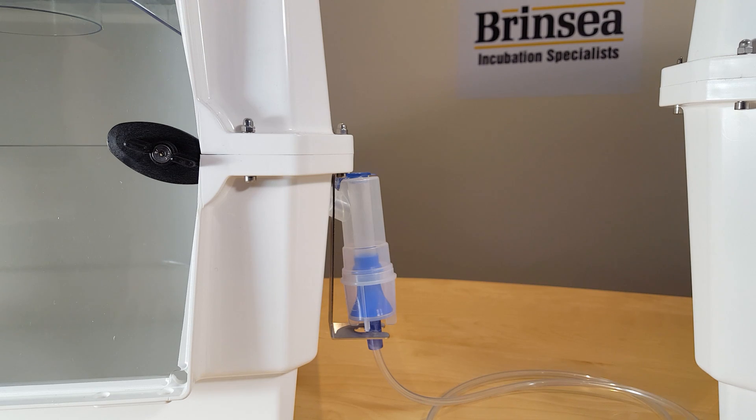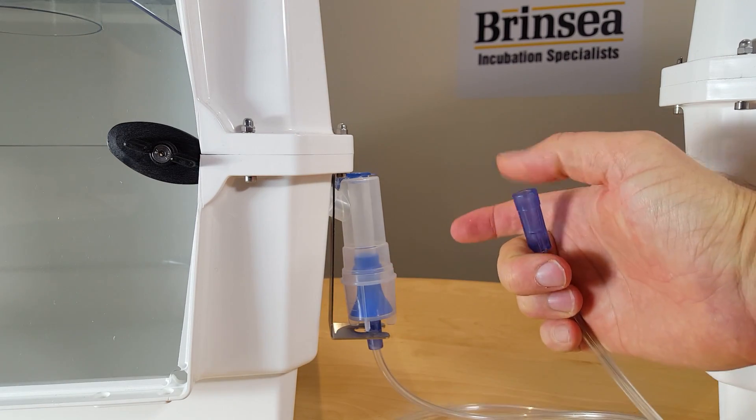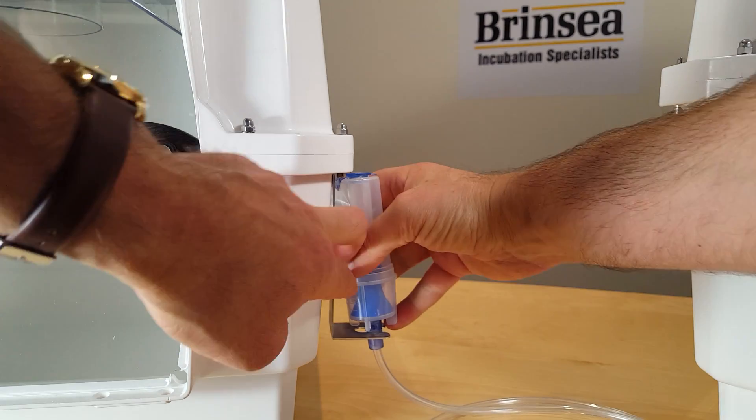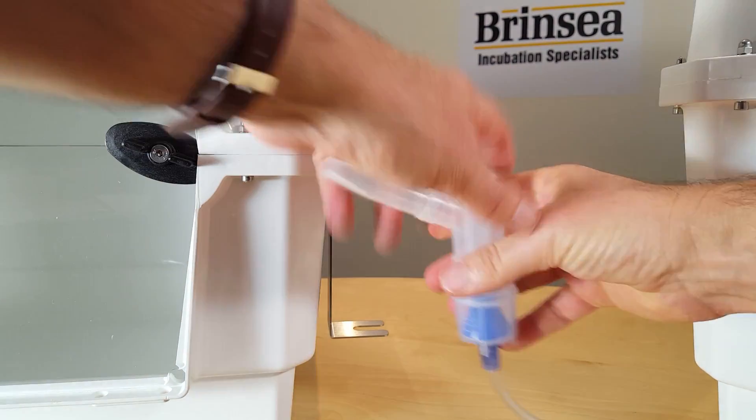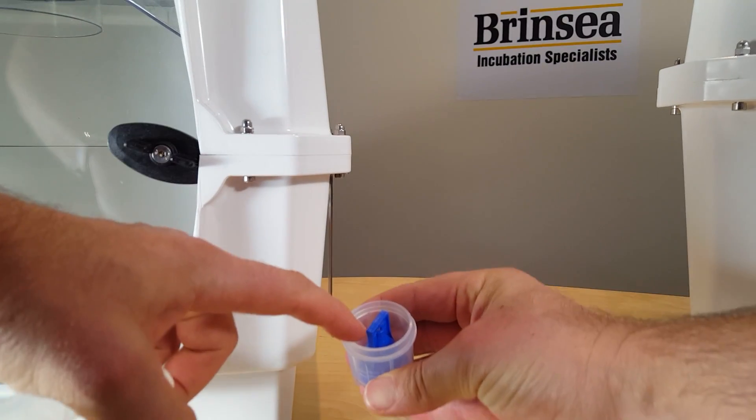Vets will also tend to have their own nebuliser pumps and these can be connected to the medication reservoir at the end of the tube here. The medication reservoir itself can be unclicked from the machine, taken apart, and medication can be added.